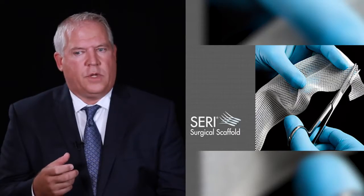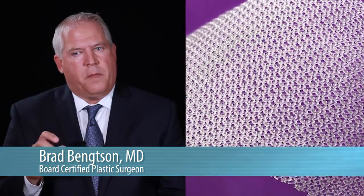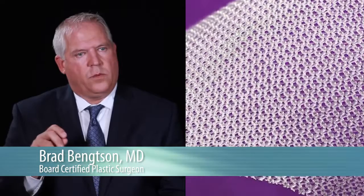The Series scaffold is very good for deep support for malposition repairs and those sorts of things. What I like about Galaflex is that being monofilament — without braids and weaves in it — there's a little bit less material, but it's equally strong.